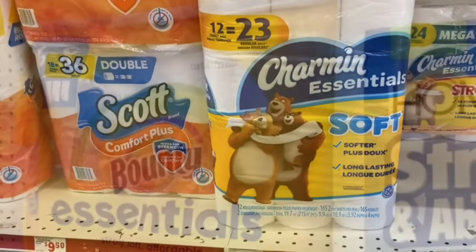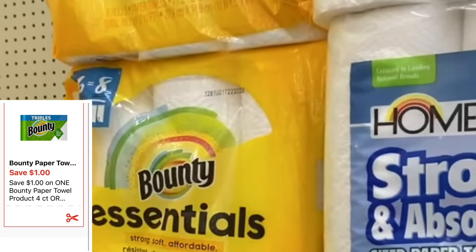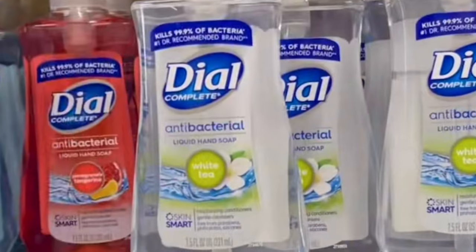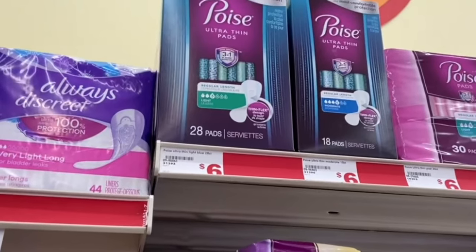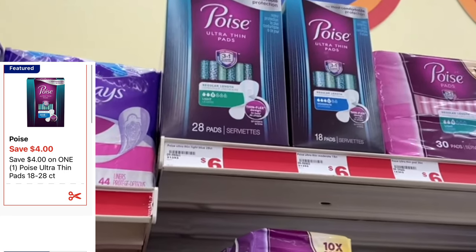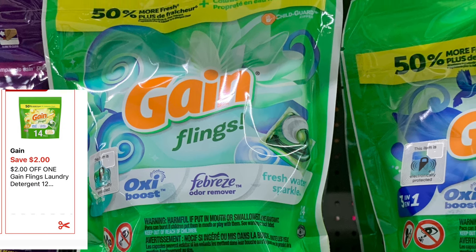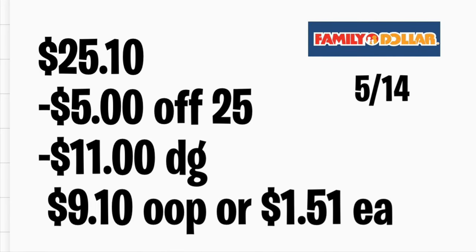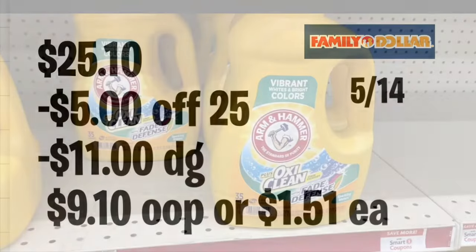Next, grab Scott bath tissue at $5 with your $1 digital coupon. Add Bounty Essential paper towels at $6 with a $1 digital coupon. Add two Dial bar hand soaps at $1.80 each using your $3 off two digital coupon. Add Poise at $6 with your $4 off one digital coupon. The last item is Gain Flings at $4.50 with a $2 digital coupon. Total should be $25.10; after all discounts you'll be paying only $9.10, or only $1.51 per item.